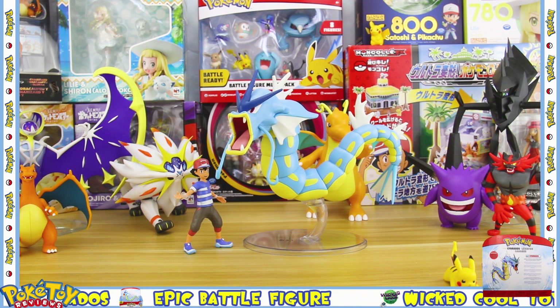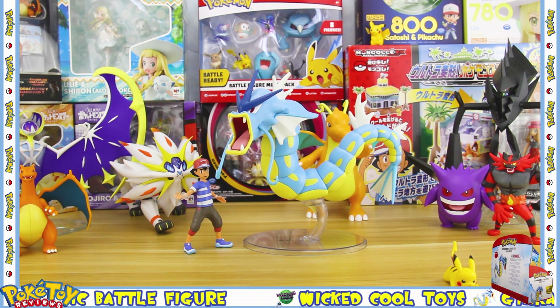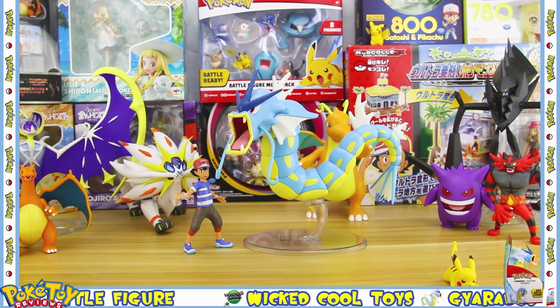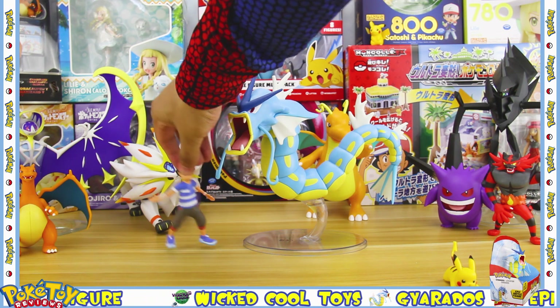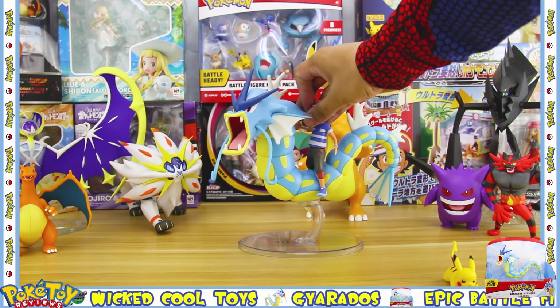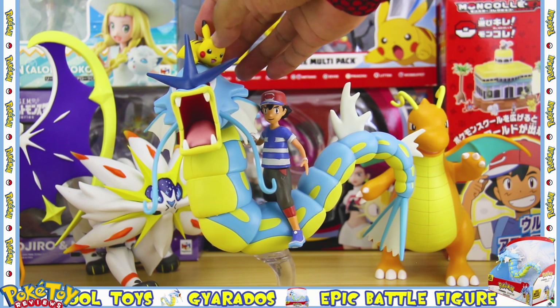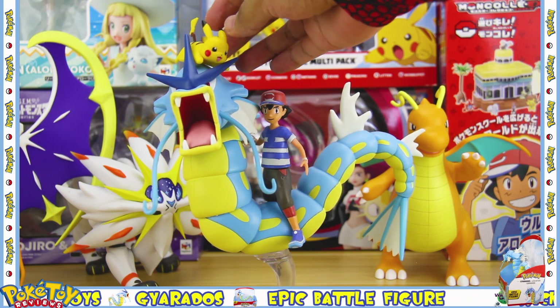Here's Gyarados next to Ash just to give you some size comparison. The cool thing is you can actually put Ash on Gyarados's back and get him to ride Gyarados — I bet that's something you thought you'd never see: Ash riding a Gyarados!